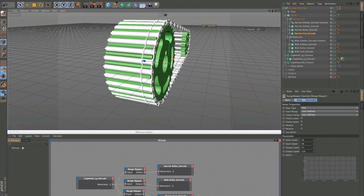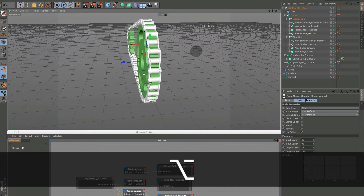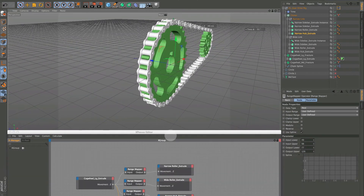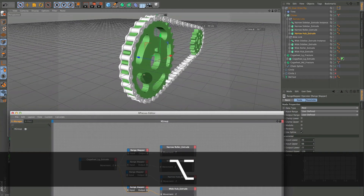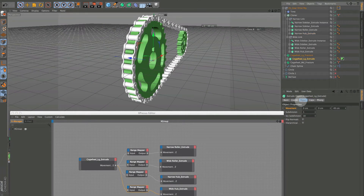Go back to 49, our default. It's an arbitrary number — just where we started — but it's good to know where your default is. The default is coming from our cogwheel extrude, our large cogwheel extrude, which is 49.